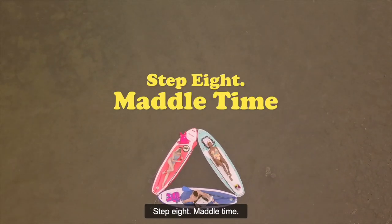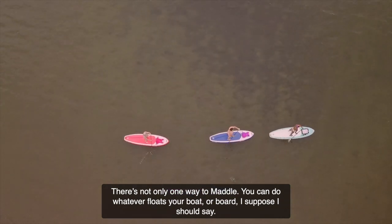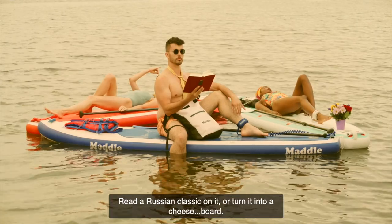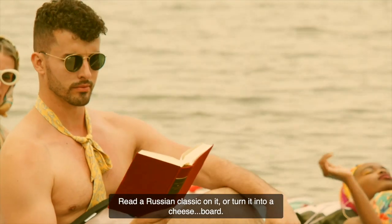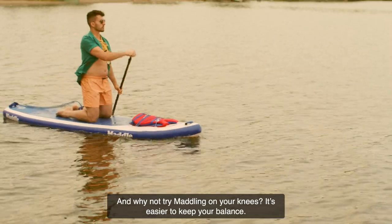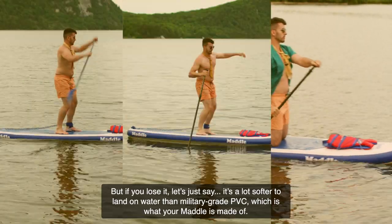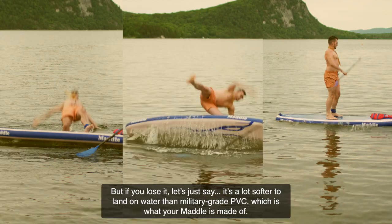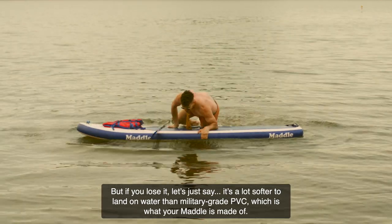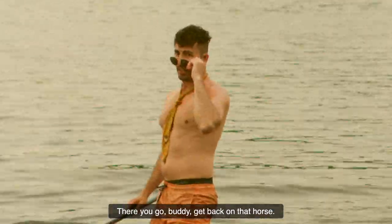Step 8: Maddle time. There's not only one way to maddle — you can do whatever floats your boat, or board, I suppose I should say. Read a Russian classic on it, or turn it into a cheese board. And why not try maddling on your knees? It's easier to keep your balance. But if you lose it, it's a lot softer to land on water than military-grade PVC, which is what your maddle is made of. There you go, buddy — get back on that horse.